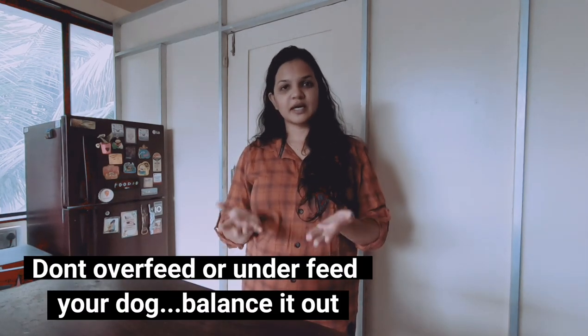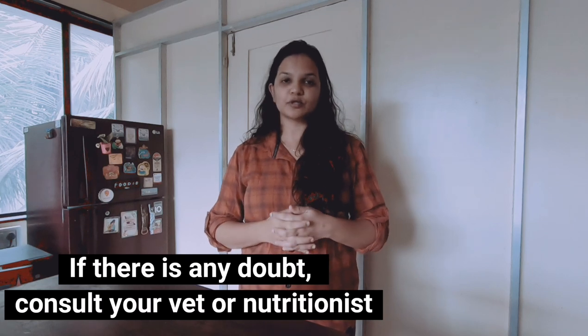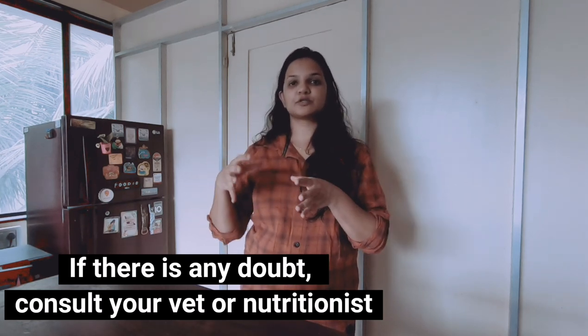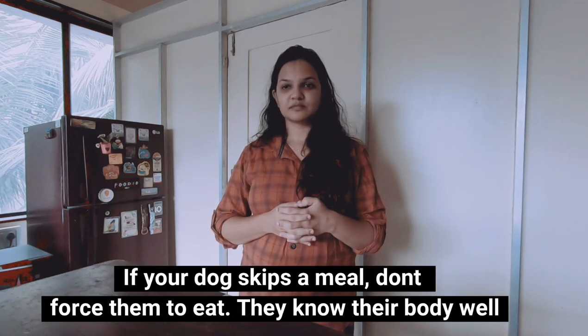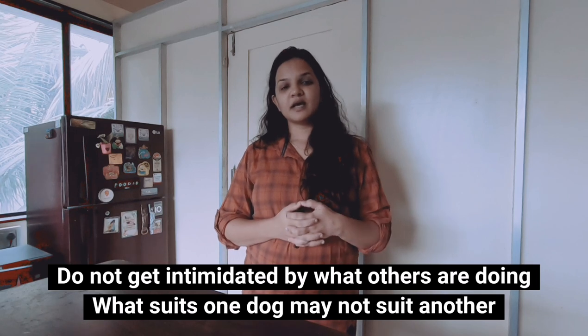Start low — start with maybe half a tablespoon and then gradually increase the quantity. There has been a lot of speculation about what to feed dogs and we keep getting so many DMs about what we feed the girls. What I personally feel is unless your dog has any medical issue or is allergic to any particular ingredient — if your dog is healthy and active — you can feed as much variety as possible. Don't just stick to one food or one diet. Feeding variety is what nutritionists and vets recommend too, and that is what I do.